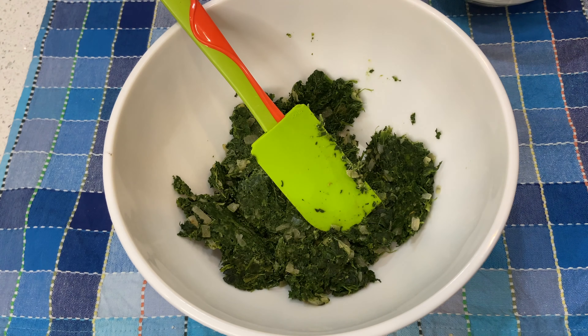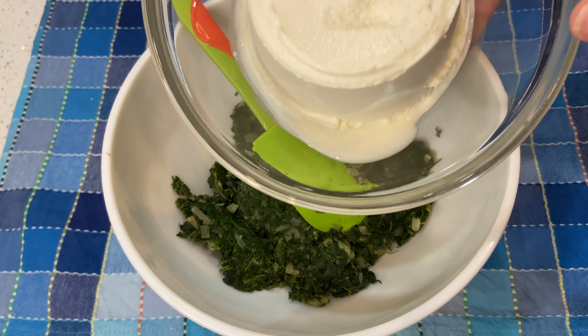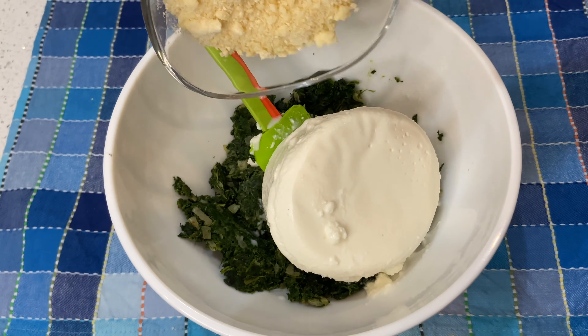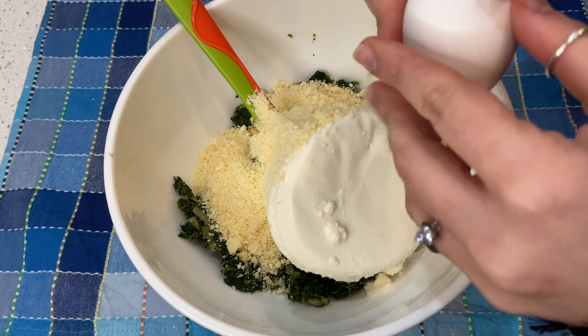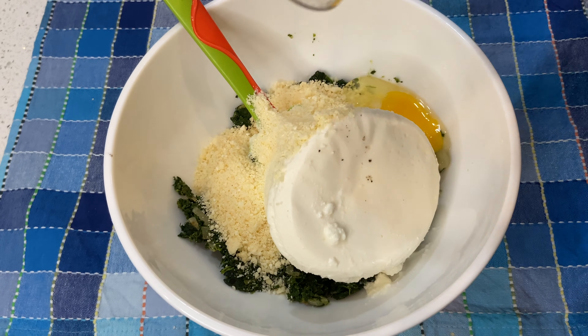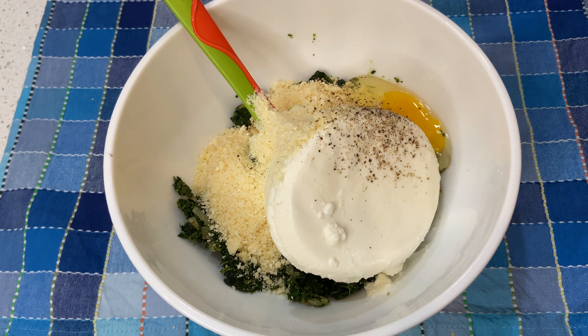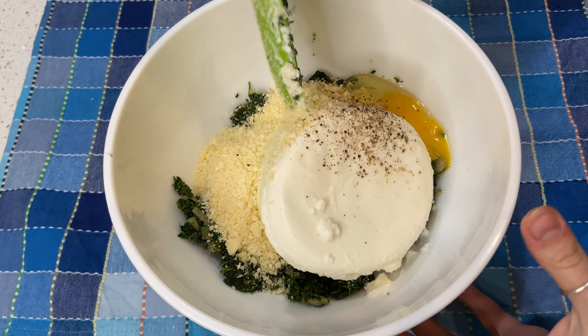Once you're done sautéing your spinach, let it cool down fully. Then it's time to add the rest of the ingredients. First add the ricotta, then your parmigiano cheese, one of the eggs, a little black pepper, and a little salt. Mix everything together.